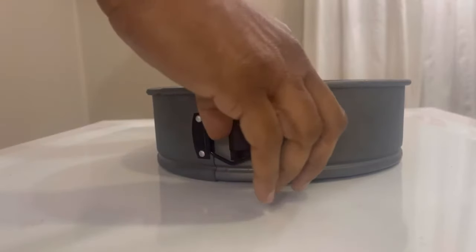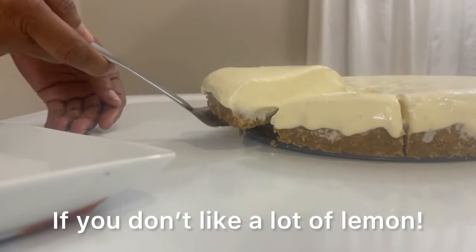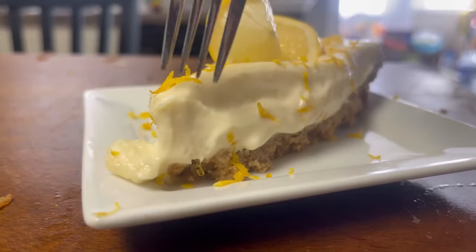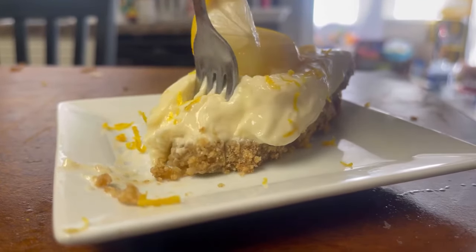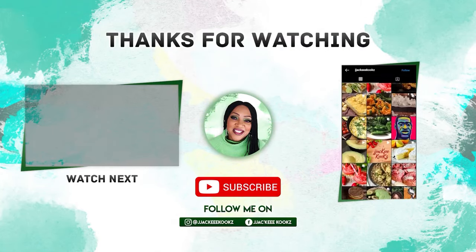I love the springform pans — let's unlock it and see what we got. Looks good, doesn't it? It's ready, y'all — look at that! For those of you who don't like to decorate your pie with lemon, or lemon is too much, you can have it plain. But we love that sweet tart lip-popping lemony taste. If you enjoyed this video, please give me a thumbs up, talk to me in the comments, thanks for watching, and I'll see you in my next video.